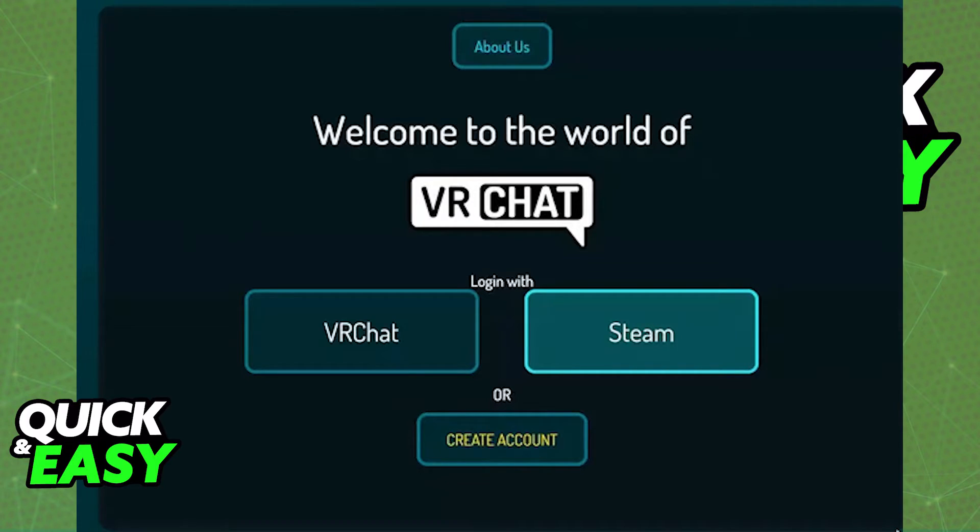All you have to do is select log out from the bottom left corner of the menu after you join a game. You can also create a new account from the same menu if you don't already have another account that you want to log into.